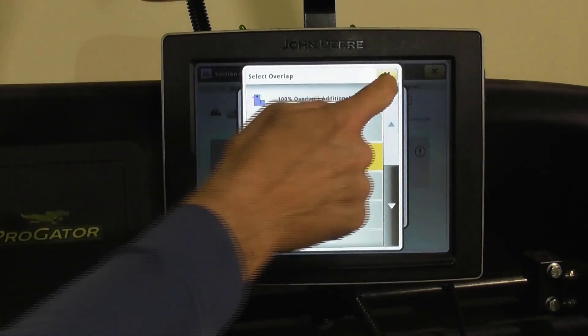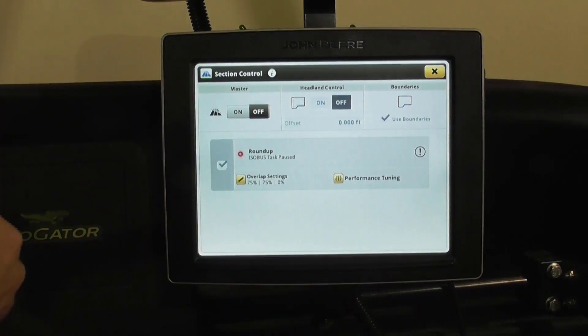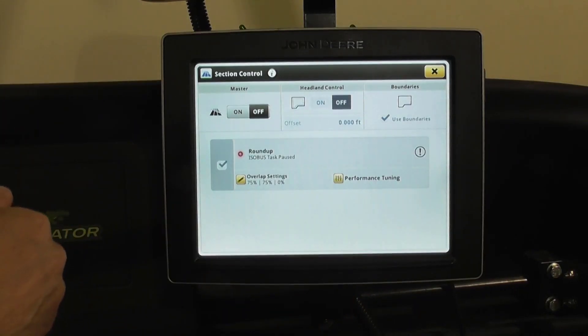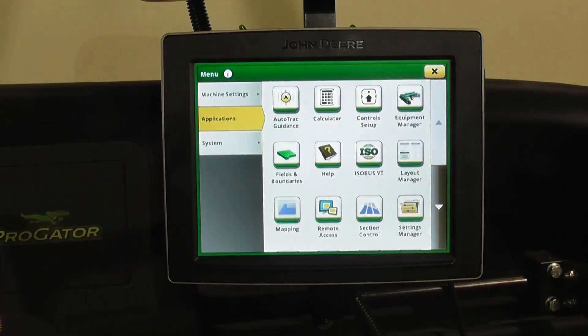You go in, select what you want, and then save it, and the system will automatically spray the way that you have your overlap setting. If you want to verify where it's actually turning on and off, put a mix of water and blue dye in the tank — you'll be able to easily see where everything is spraying and where it's not in relation to the boundary, giving you a quick way to verify what's happening.